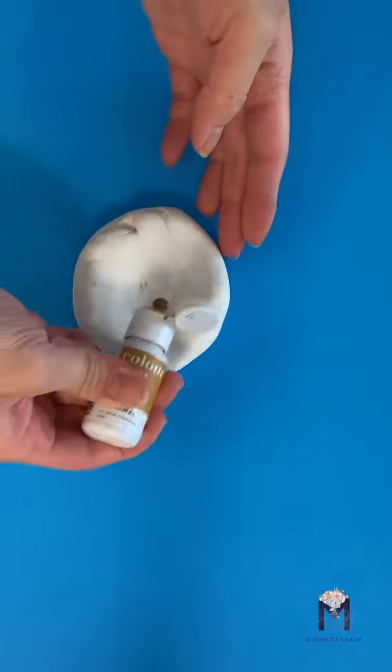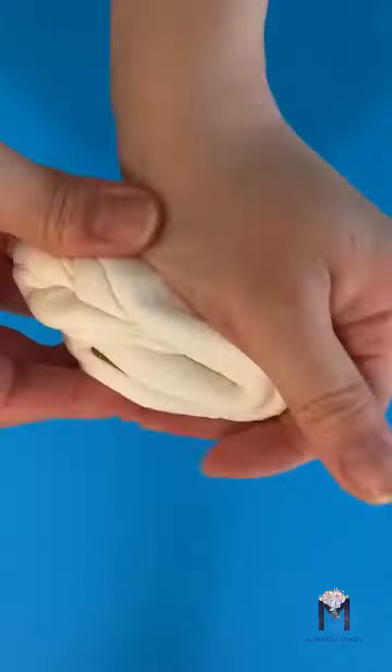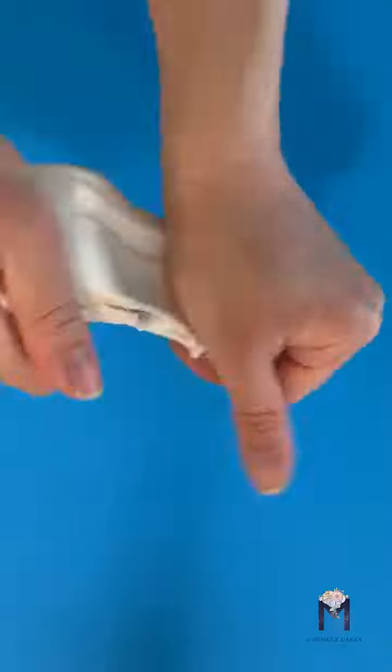Start with two drops of food color and we're going to blend it in until your gum paste is fully mixed. I'm going to speed it up for you here.